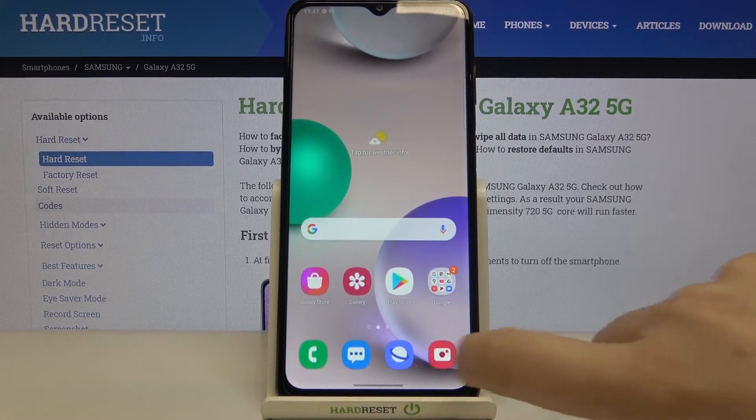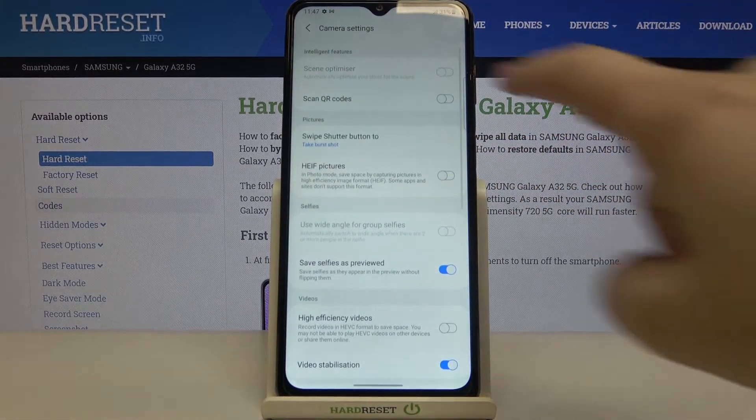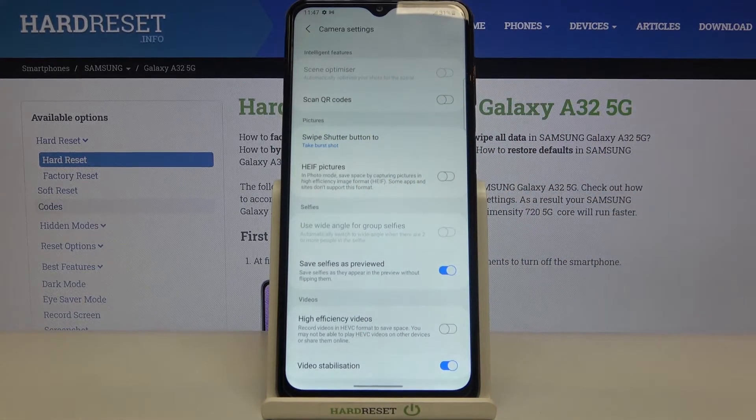So firstly let's enter the camera app and now we have to tap on the settings in the left upper corner. As you can see at the very bottom we've got the scan QR codes option which is right now turned off.